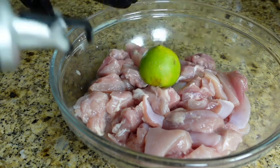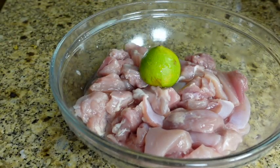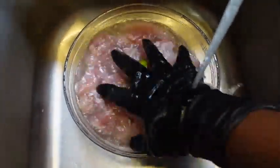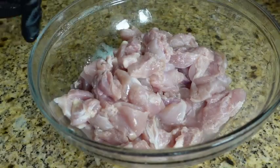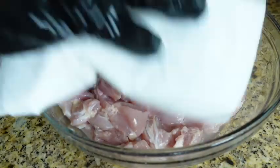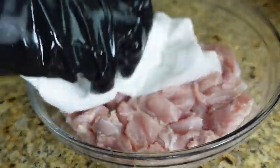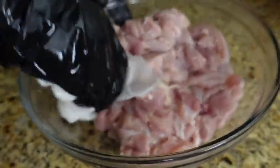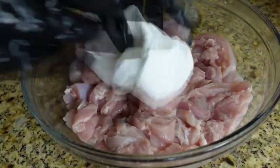First I'm going to get started by prepping my chicken. I'm going to clean the chicken of any excess fat and anything I don't want to eat, I'm going to remove. Then I'm going to cut my chicken into little bite-sized pieces.